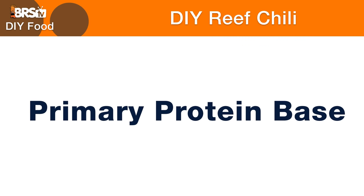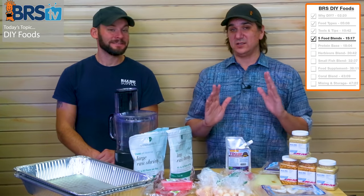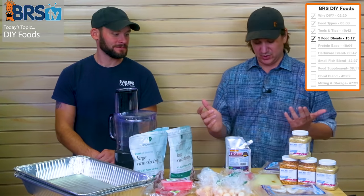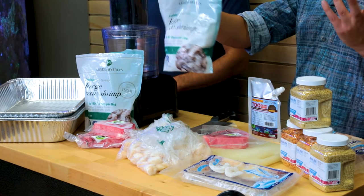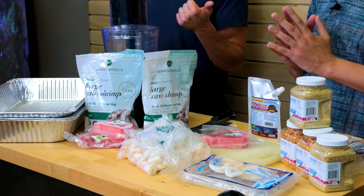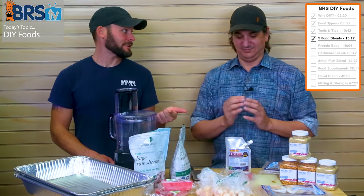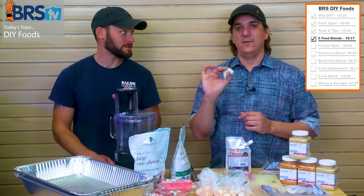This is the primary protein base for our frozen DIY reef chili fish food portion. We'll just go through them one by one, starting with frozen shrimp. This is just normal food-grade shrimp that you would buy for yourself — get whatever's on sale, make sure it's peeled and tailless so you can throw it right in the food processor. Keep it frozen.